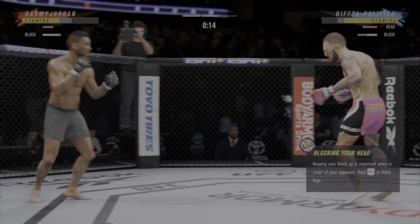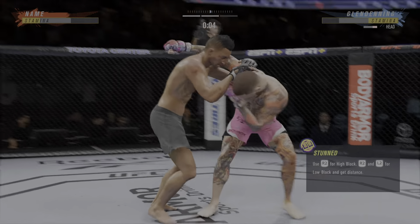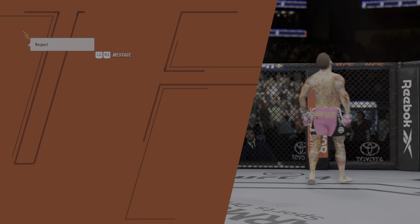He is getting tagged repeatedly. Nice combination of strikes up top. Beautiful combination up top. I don't understand why the guy is not moving his head. Get your head moving, son. He lands a big knee to the body, and there comes the separation now.